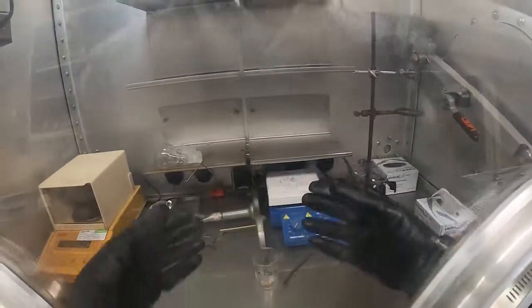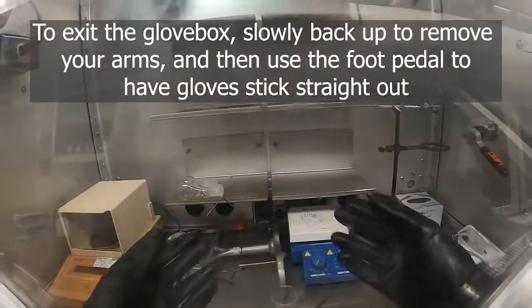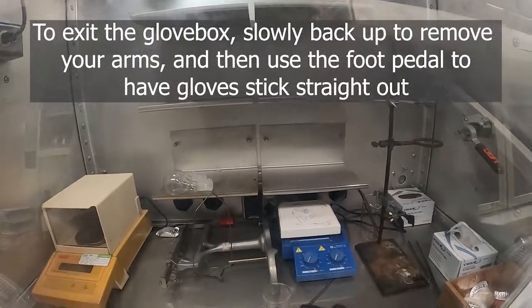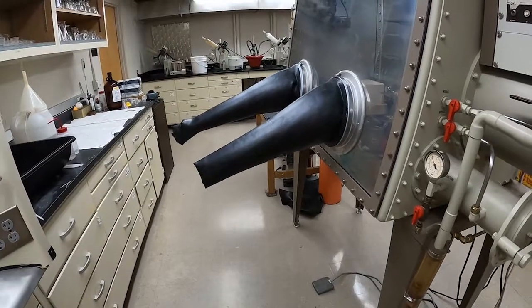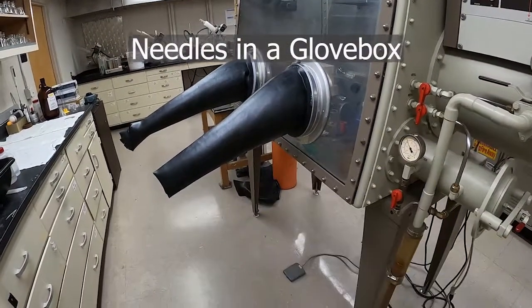Getting out of the glovebox is much easier — you just pull your arms back. Especially with good positive pressure, it's really easy to get out; it's quite a bit harder to get in.